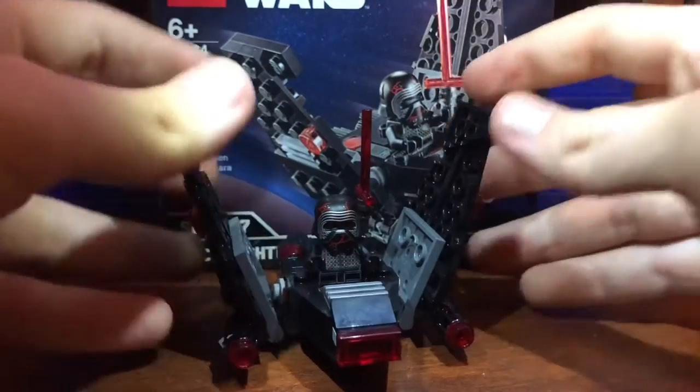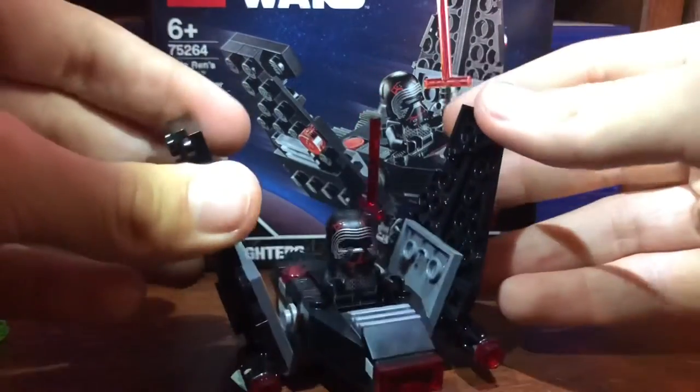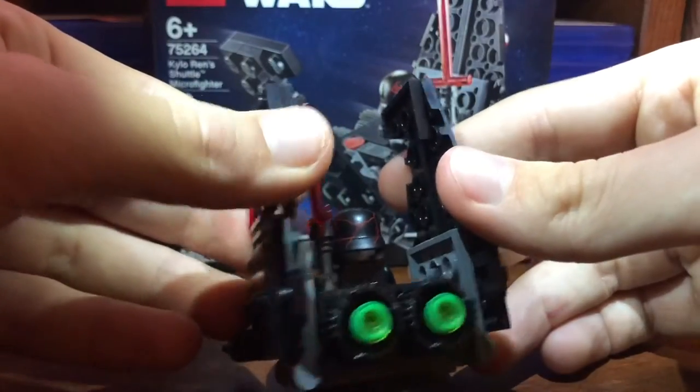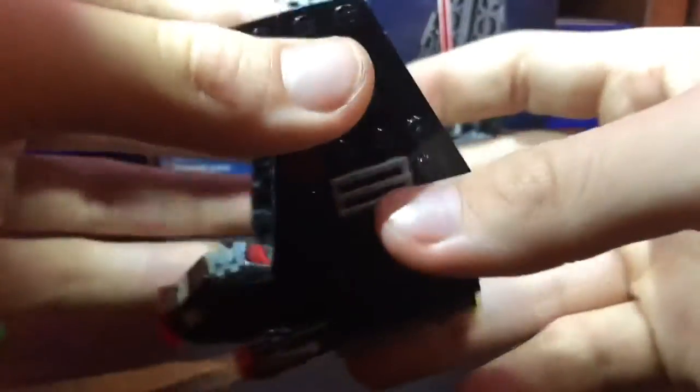His wings do open, and it's now in flight mode. I think it looks pretty solid that way as well. I think the back looks a little ridiculous, but I'll leave it there. Some good engine detail. That's more or less it.